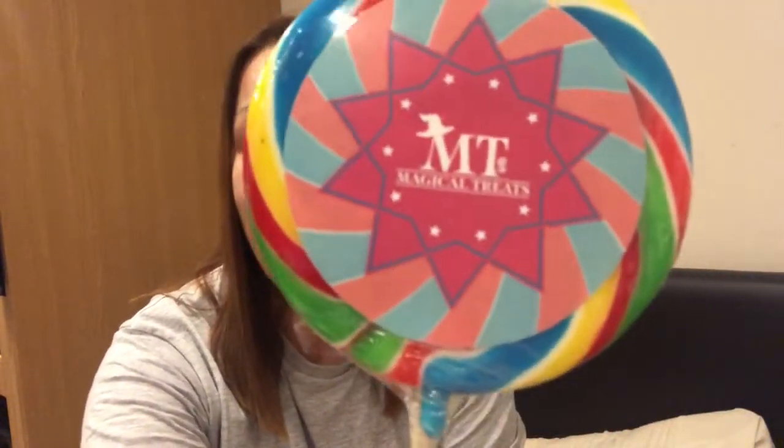Oh my gosh, I'm very happy right now - we have a magical treats lollipop! That is super cute. The packaging is always amazing on these things. It says 'Emporium for Magical Treats' with a little sorting hat on top. That is super cute and I'm very excited about that - it's going to be yummy.